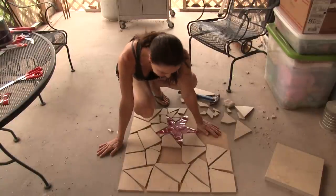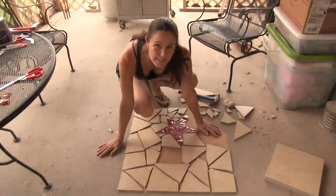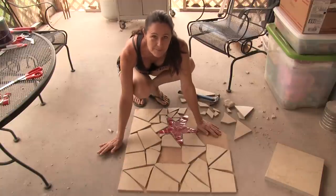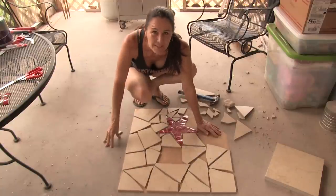This isn't working all that great. I think I need to break these into smaller pieces — I think that's the only way they're going to fit right.